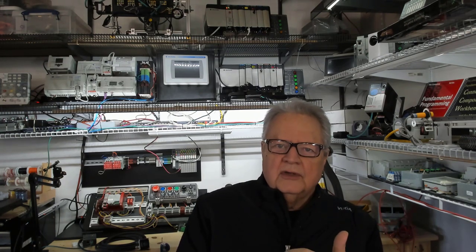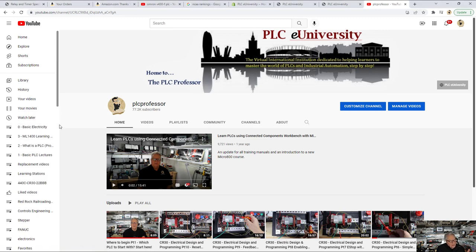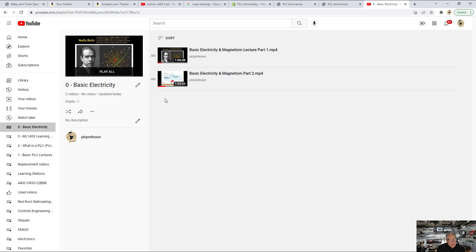So here's where you should start. Find your way to the PLC Professor YouTube channel. In the left column, click 'Show More' to see the playlists. The first one is Basic Electricity — click on that. There are two lectures, about an hour each, part one and part two. Start watching those. If you already know this material, fast forward. But if you don't have an affinity for electricity and magnetism, you're probably not going to be much of a PLC programmer, because it's about physical processes, physics, and controlling them with a processor and an I/O interface. If you don't have a good feel for electricity and magnetism, get that first.